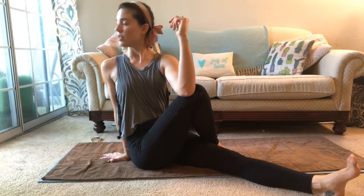From there, right hand down — hand or elbow helps you twist. The only time you should tuck this foot under is if both sits bones can touch.